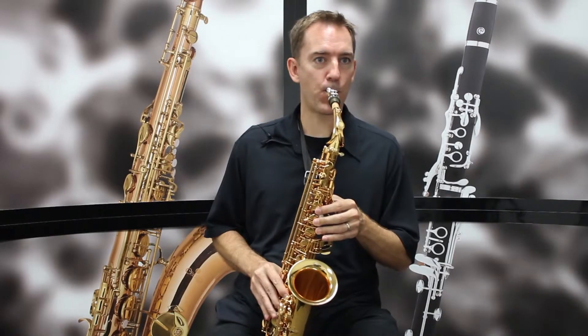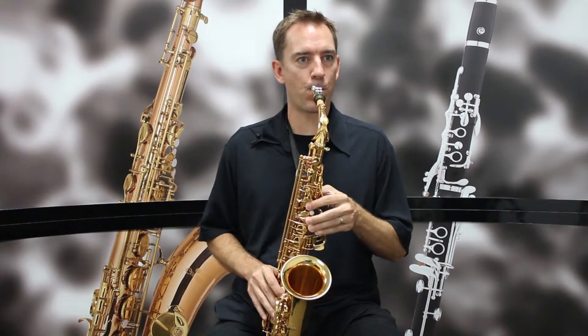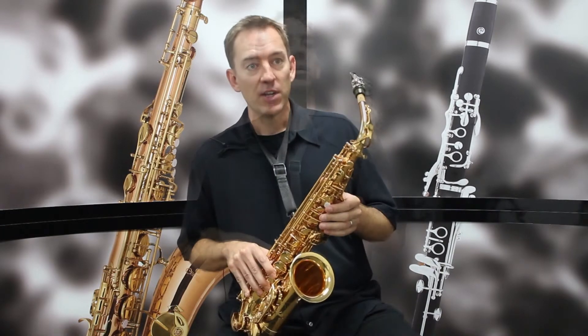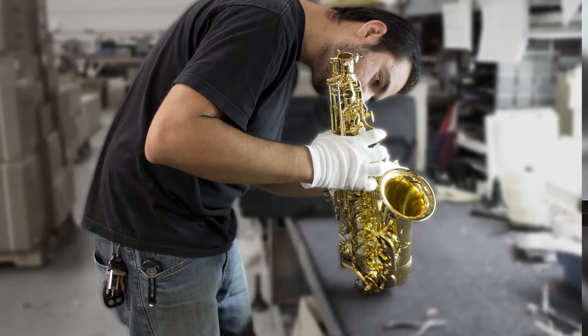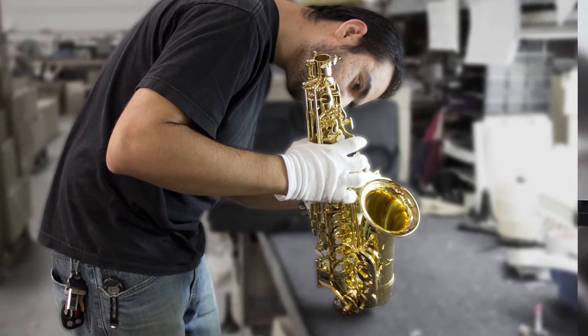It sounds like this. Chassilio saxophones are instructor approved and designed with the student instrumentalist in mind. The saxophones are double checked before being shipped to ensure you get the very best product possible.